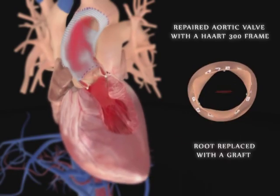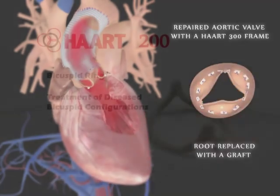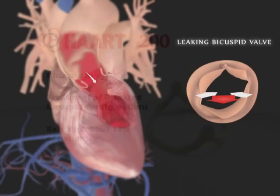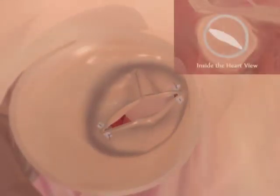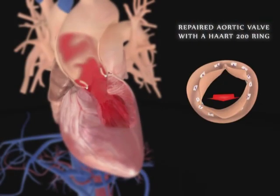The repaired valve with its replaced aorta once again functions normally and does not leak. The HART 200 ring has been developed for patients with leaking valves with two instead of three leaflets. Bicuspid valves are relatively common, existing in about 13% of patients with leaking aortic valves. The HART 200 bicuspid ring is sized and implanted in a similar procedure as for the HART 300 ring. Once the ring is in place and the appropriate leaflet alignment is established, the valve once again functions normally and does not leak.